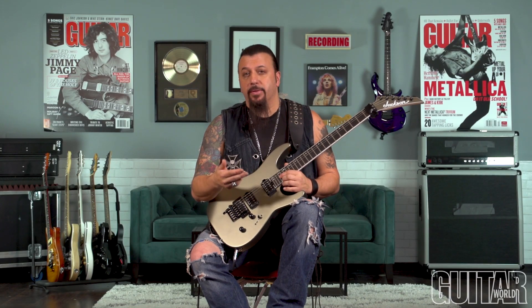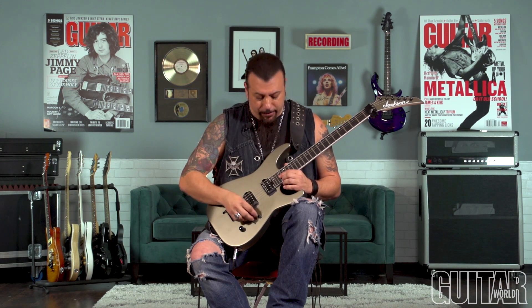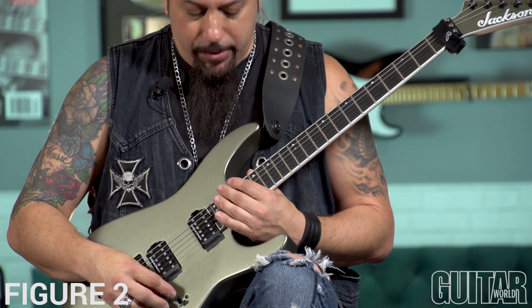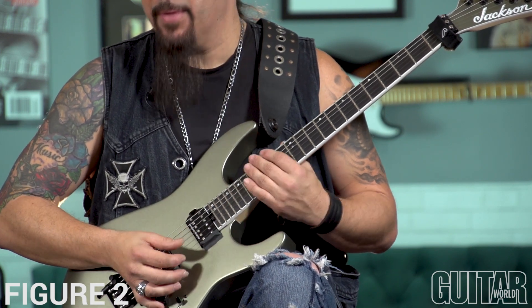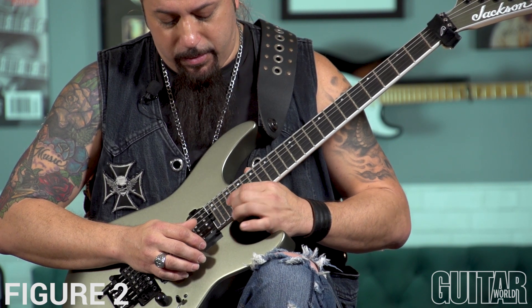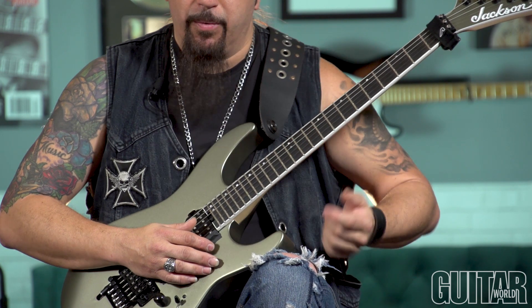What we have going on is the left hand fretted hand is doing a constant two-note pattern. Again, hitting it hard and coming off to get that staccato feel. And it's just doing that same thing down chromatically.